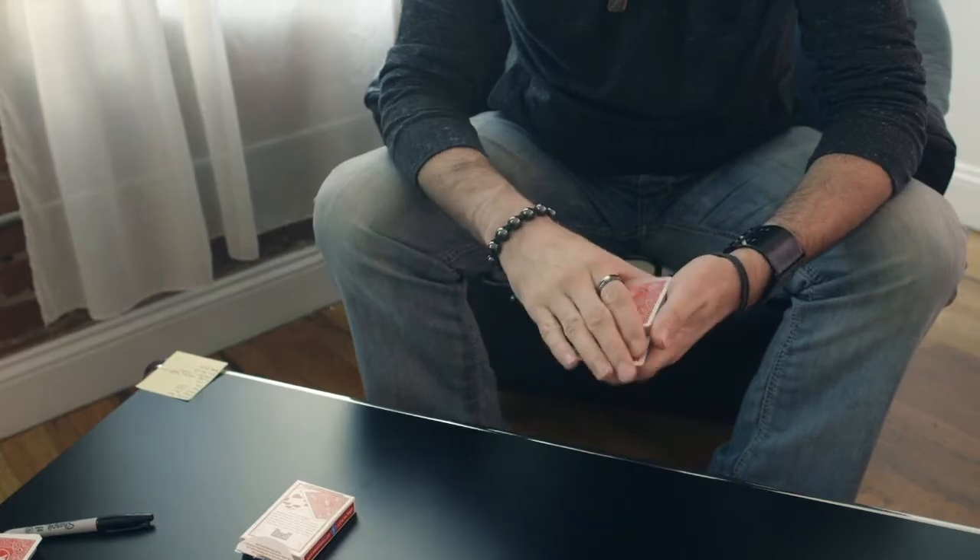When you perform these pieces, you're not gonna believe they're gonna work right away. You're really not. You're gonna think there's no way that's gonna work.